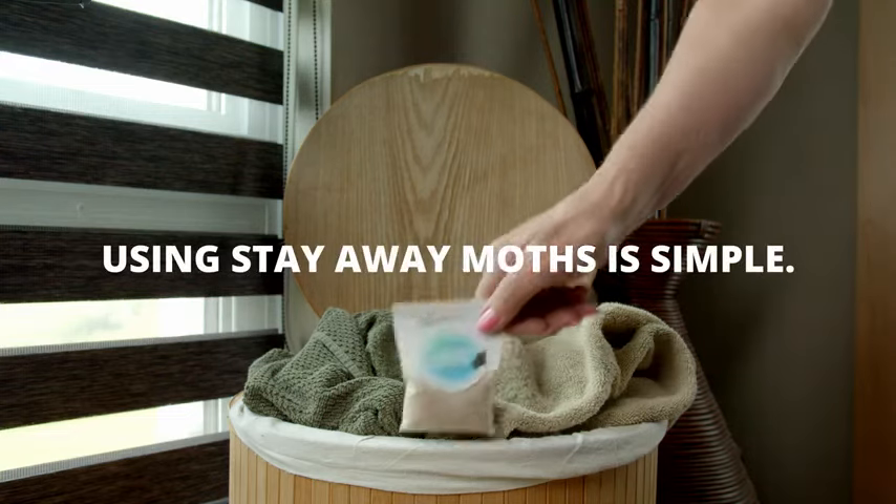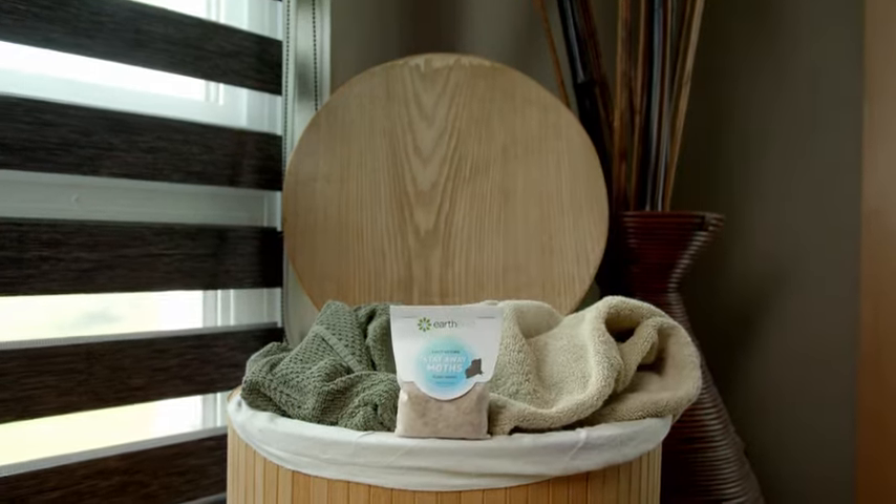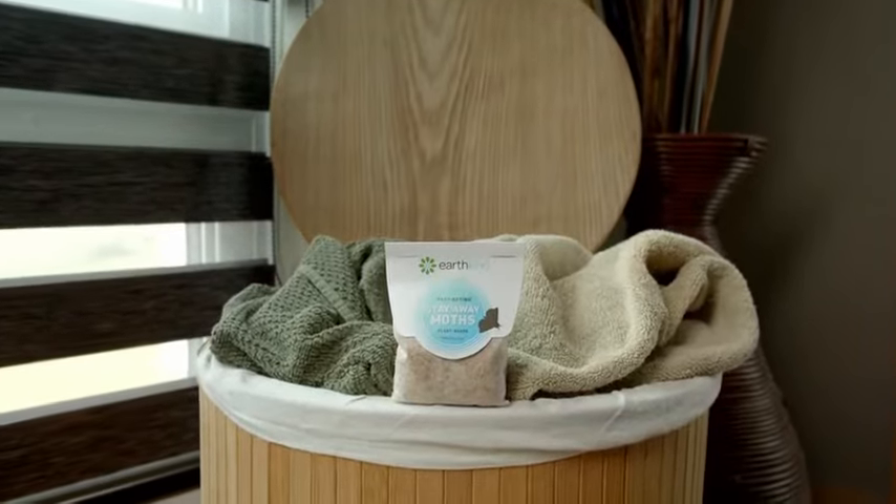Using Stay Away moths is simple. See? Done! Protect your wool, silk, and linens with the natural aroma of cedar wood and geraniol.